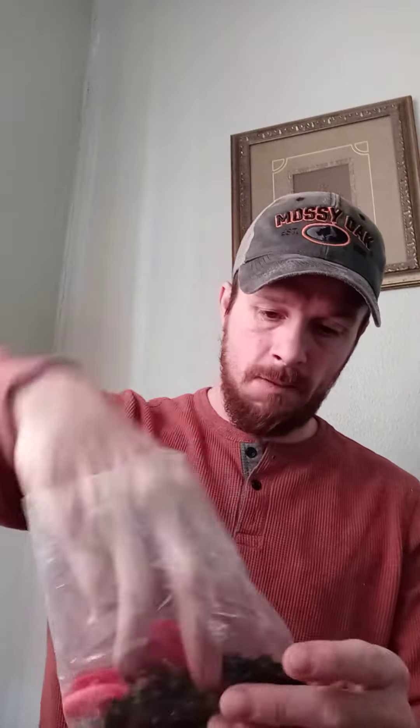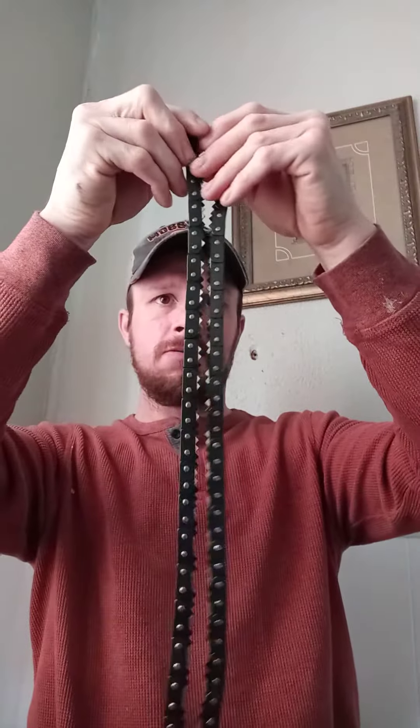It comes with a nice case with a belt loop so you can hold it right on your side, making it easy to get to. Nice handles, good for grip, comfortable, and seems pretty sturdy. The chain is 30 inches, and you can get longer ones. It has three-sided blade action.